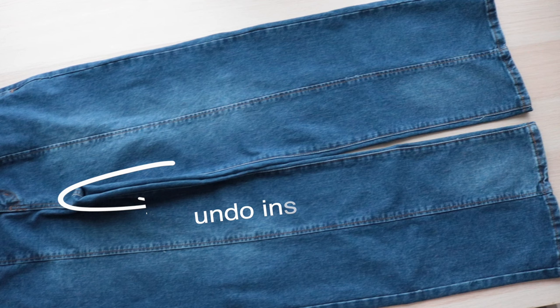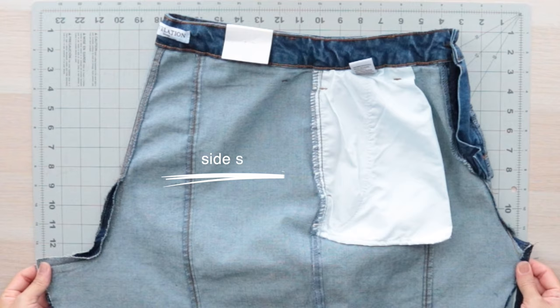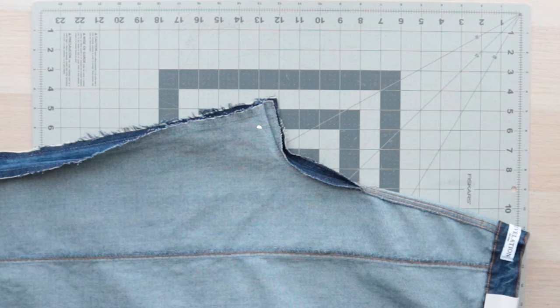First, undo the inseam by taking apart the chain stitch. Next, turn the pants inside out with the side seams aligned at the center front. Starting in the back, undo half the crotch length seam.